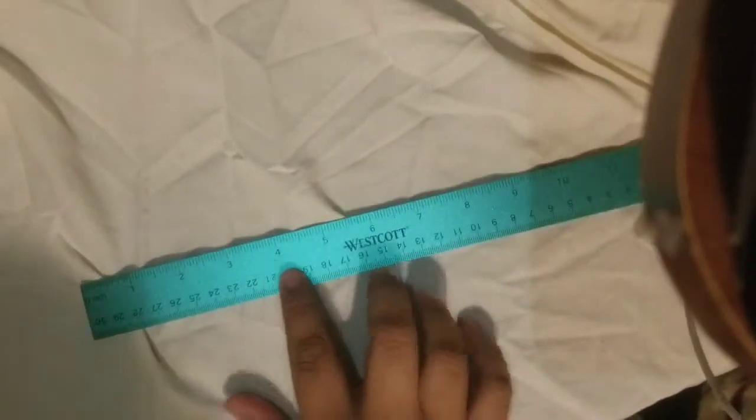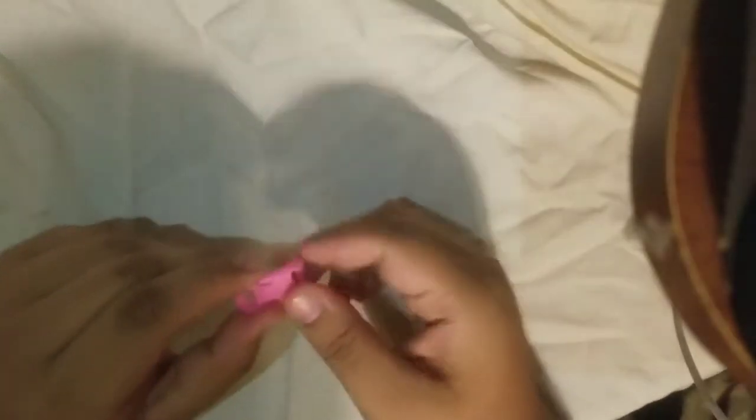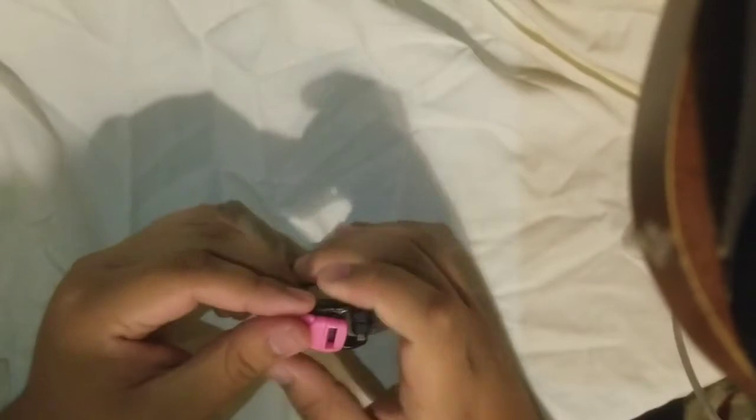That's what I used to do — now I know that every inch equals one foot of paracord. At least now I know so I can make them properly. The buckles are right here and they look pretty small to be honest.